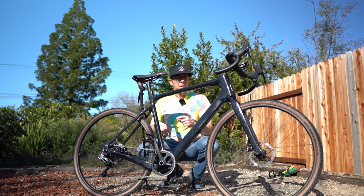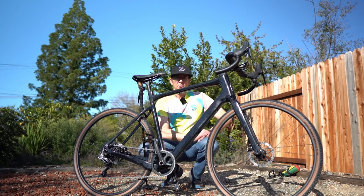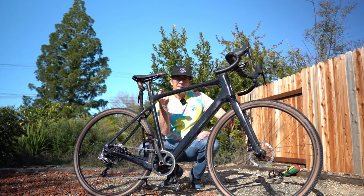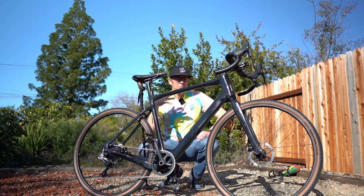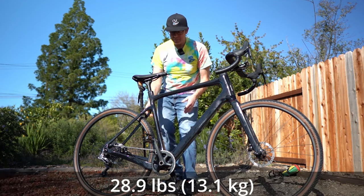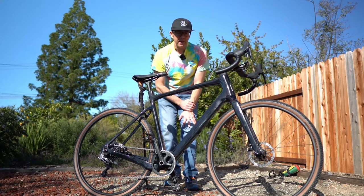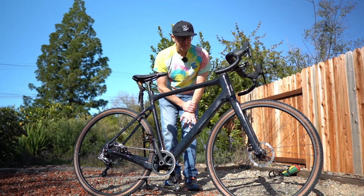I'll probably be putting a rack on here, but I'm gonna put my tool bag on the seat and my water bottle for some beverages on the ride. We're gonna check in a couple times on the ride. It's supposed to be under 30 pounds — I haven't weighed it yet, but I think it's pretty dang light. I'm using a hiking pole as a kickstand because this doesn't have a kickstand on it.